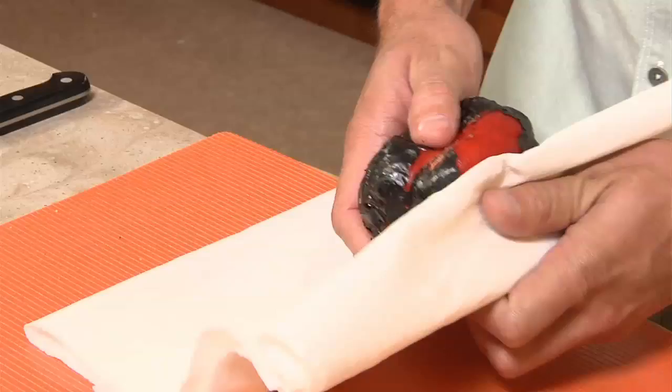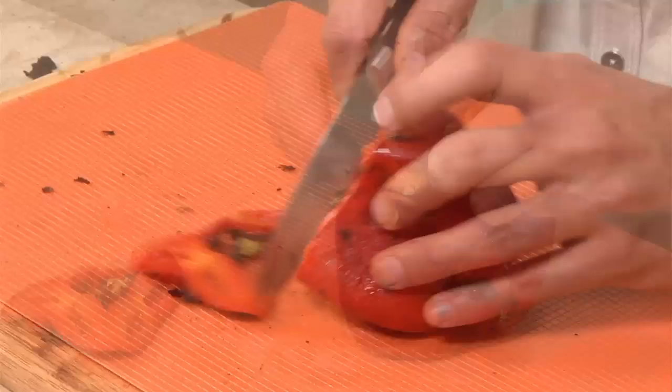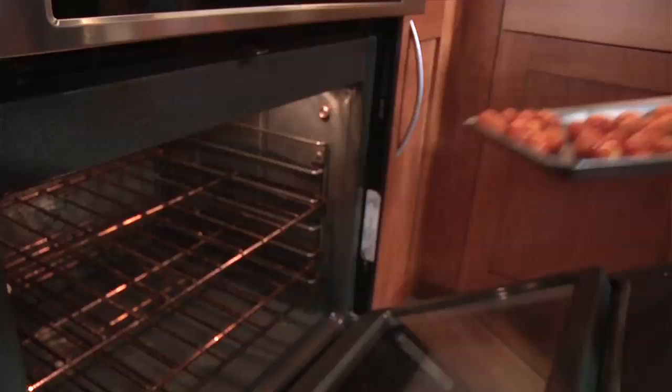Now that our pepper has been hanging out for a little bit, watch how easy this skin is going to come off. Take a paper towel, and while the pepper is still kind of warm, you're just going to peel the skin off. See how easy that comes off? Now you have all the skin gone and just this nice velvety red pepper left. Just pop off the top, pull out all the seeds, and you're done.